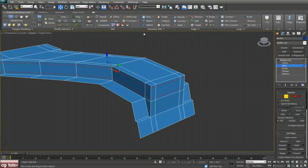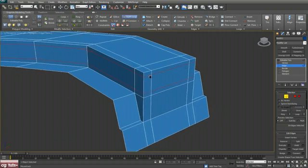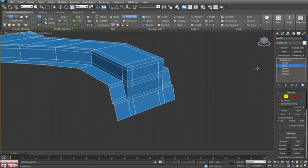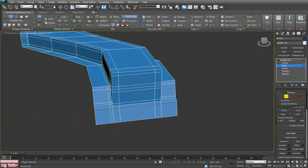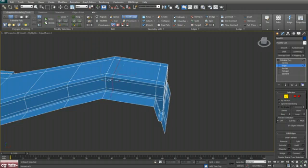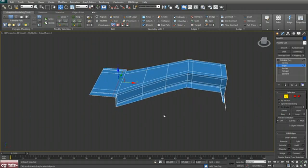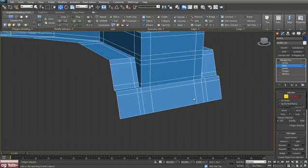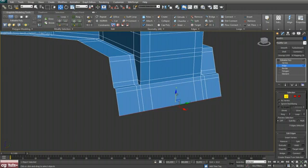You can also go to Graphite Modeling Tools and select Swift Loop to make a few more support edges. One here, one here, one here, one here, one support edge here and one here — and that's all I guess. Then select this edge, hit Loop, and shift and drag.